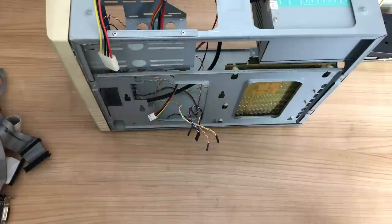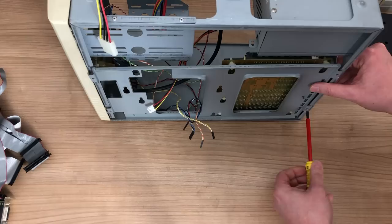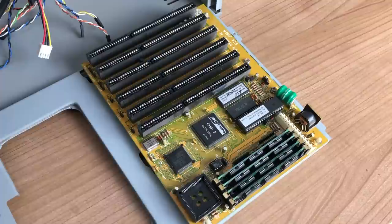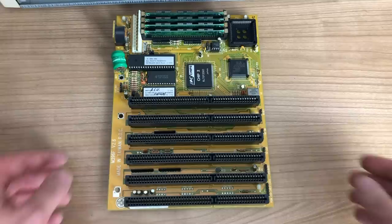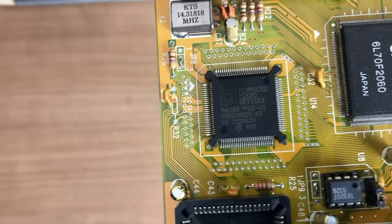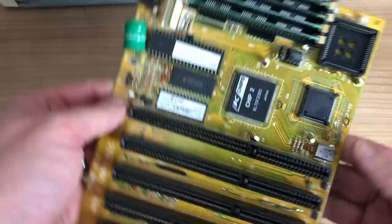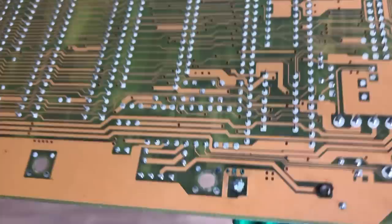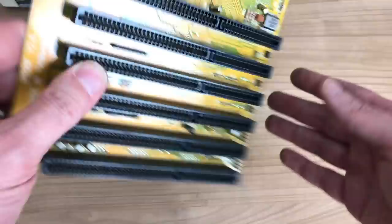We'll need to pop open the hood and get the motherboard out for a closer look. This is probably about as minimalistic as you can get in terms of motherboards. Here we have the AMD SX 40MHz 386 processor, with room for a math coprocessor which we don't have. What is of most interest now is the battery that has started leaking, both on the front and the back — so this one needs to go.